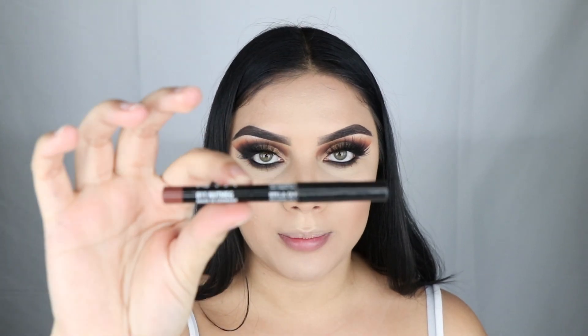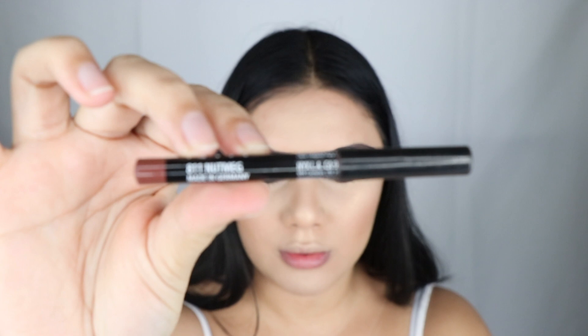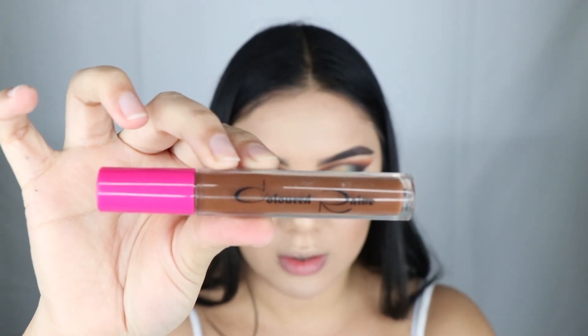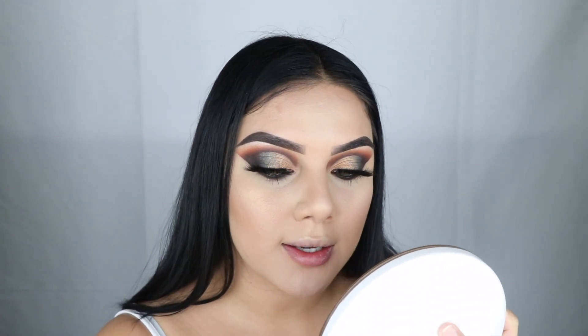For the lips I'm going to be using NYX Nutmeg lip liner, and then I'm going to use Colored Rains liquid lipstick in Truffle Rain.